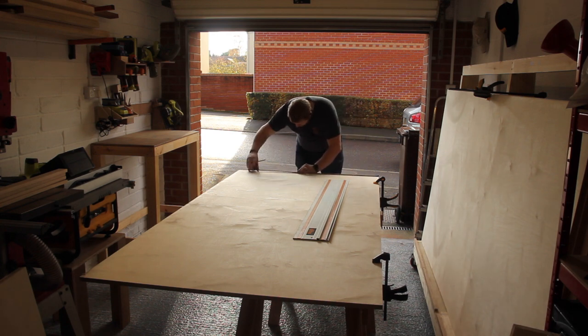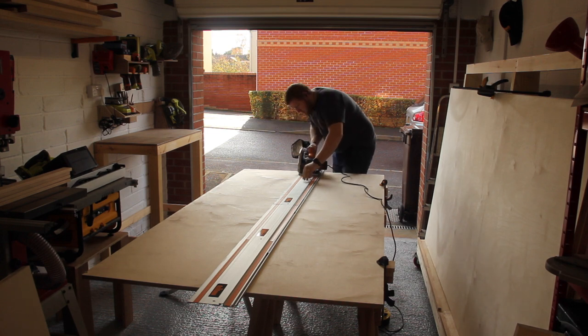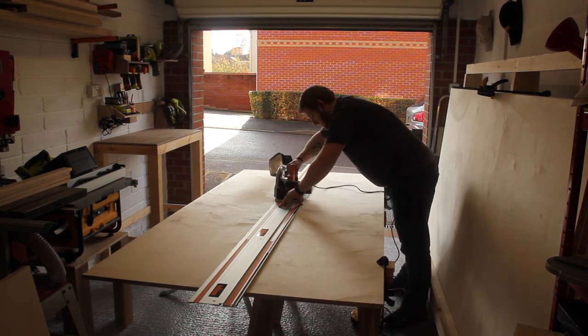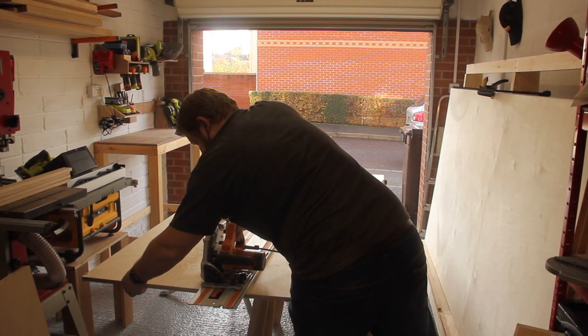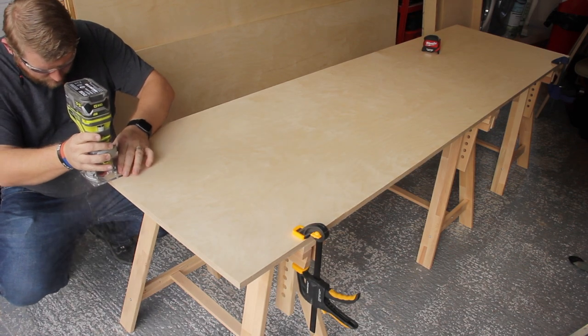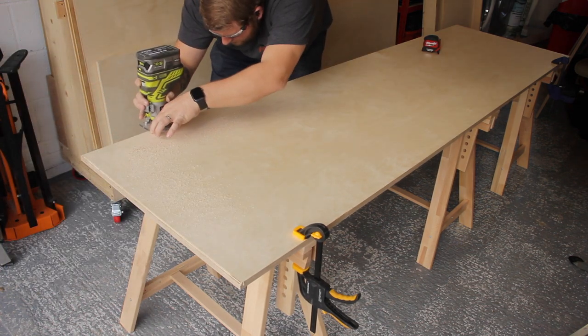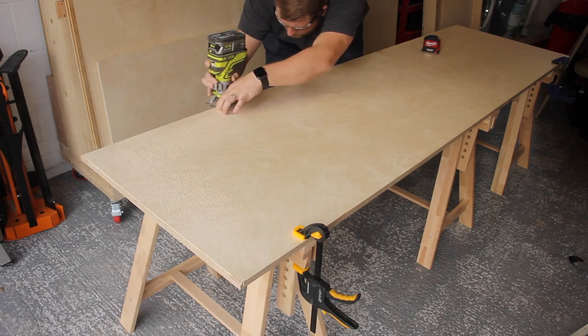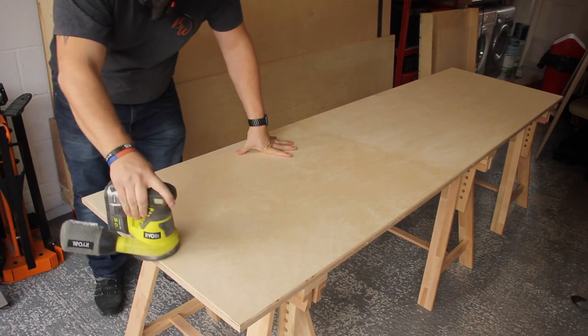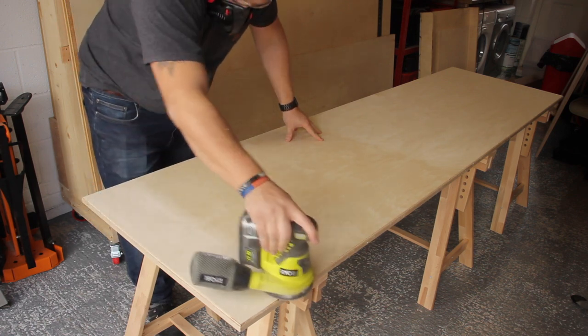We were going for roughly 700 millimeters wide and I used my Triton track saw to cut this down. I'd recently bought the extension boards for it so I could cut the whole length in one go, which was incredibly handy. I then went over with a chamfer bit just to give it a little bit more of a better profile on the top. This is the top you're seeing now — it will be cut up eventually, but I wanted to go around the edge and give it all a good sand.